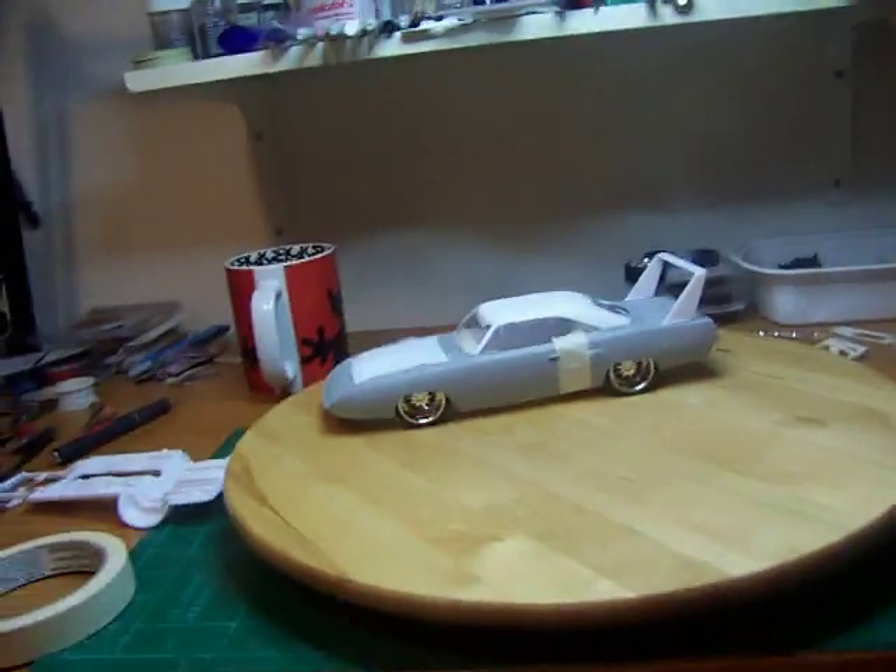Good morning, YouTubers. This is Mario Cosby coming at you with a build on this 70 or 71 Plymouth Superbird. I got it somewhat mocked up, and here it is.